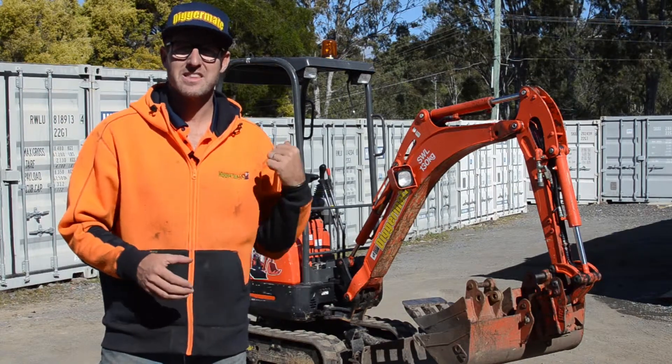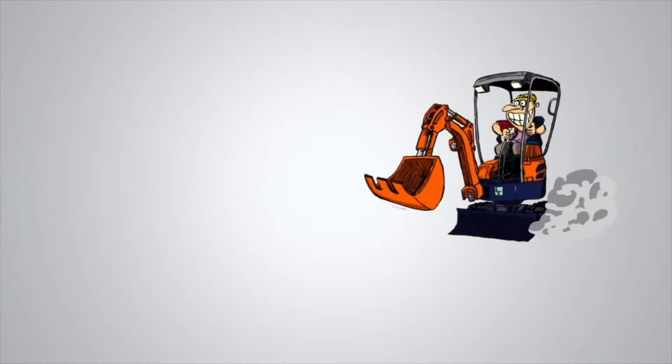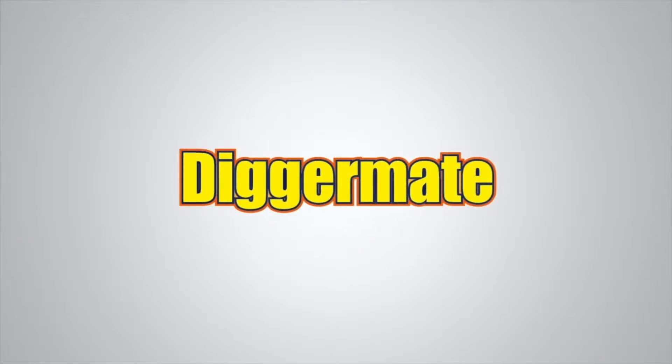How are you going? Mick here at DiggerMate. I'm in the yard with a mini excavator and I'm going to take you through it. Want the best rates on mini excavators and tight access earth moving equipment? Go to diggermate.com.au and get it done with DiggerMate.